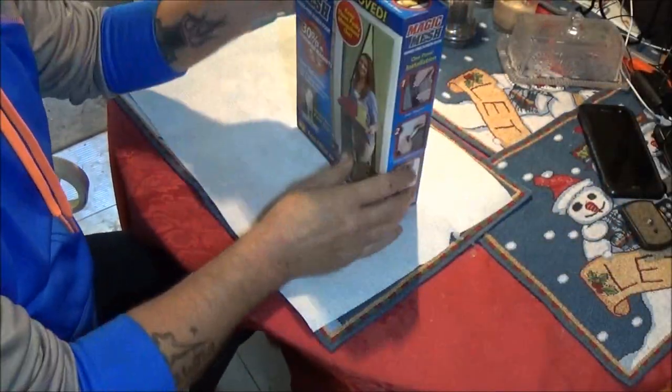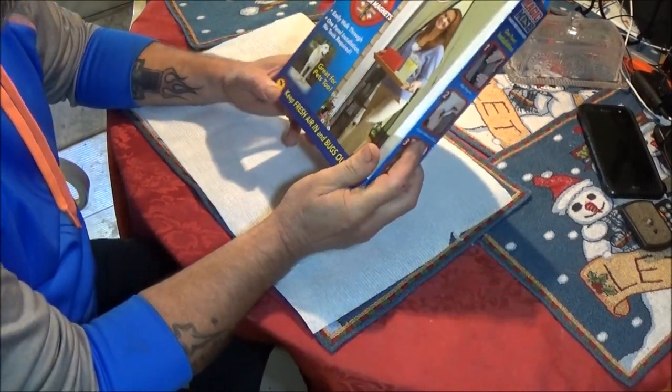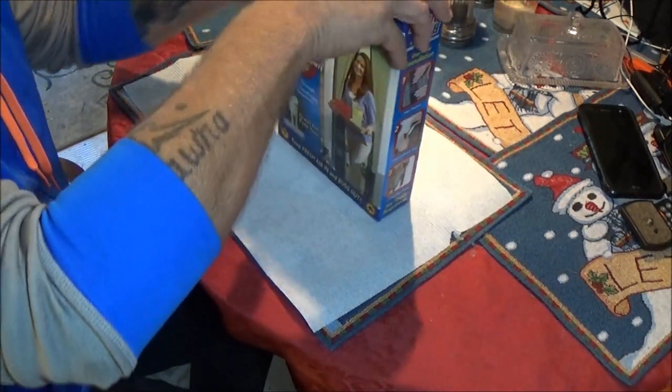Okay guys, we're going to check out this Magic Mesh. Everybody has seen them, I'm sure. Got this one real cheap — got it for like $4.00. So let's open this up.